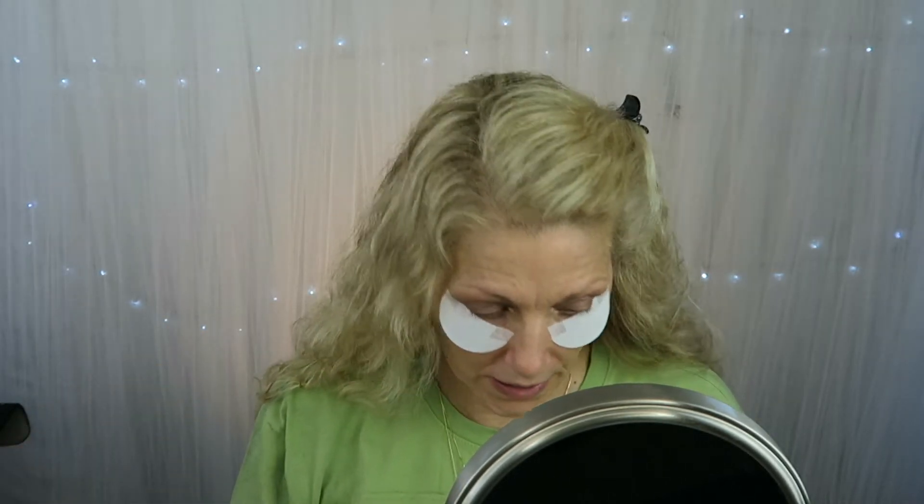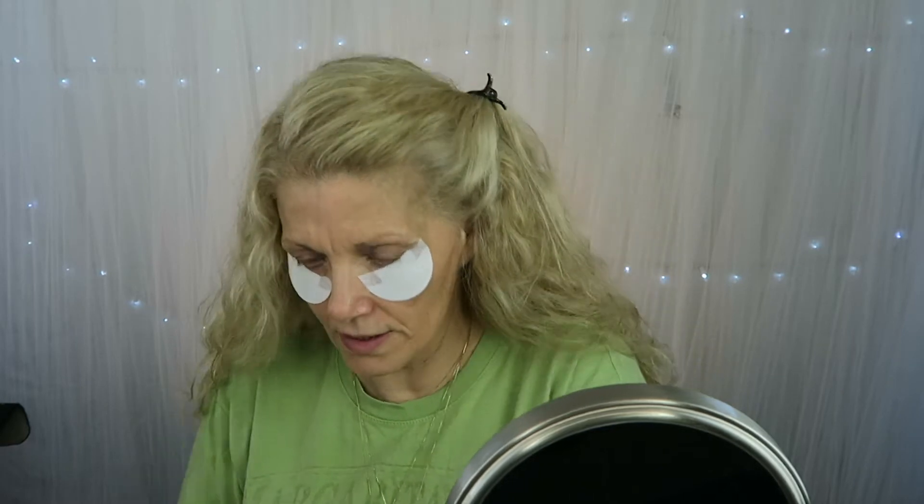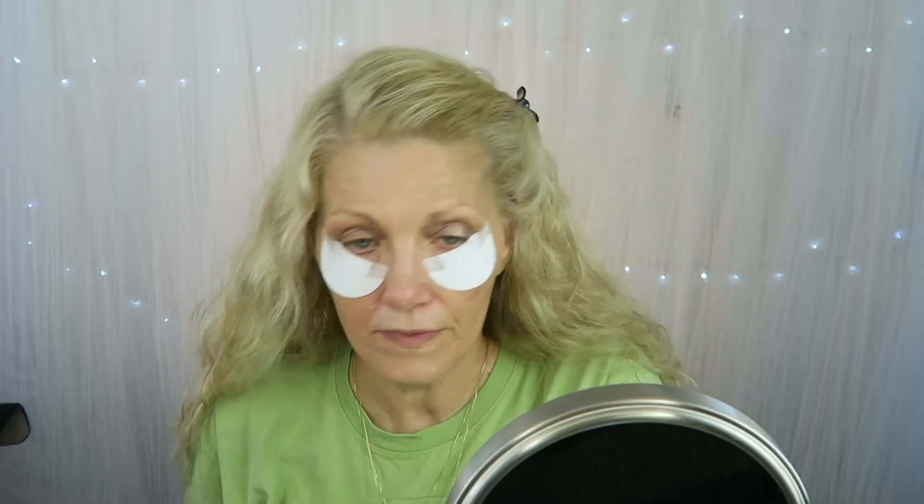Then we're going to go in with just a little bit of this light color in the center. This color is barely branded and I'm just going to put it right in the middle on both eyes. You can barely see it but that's okay.